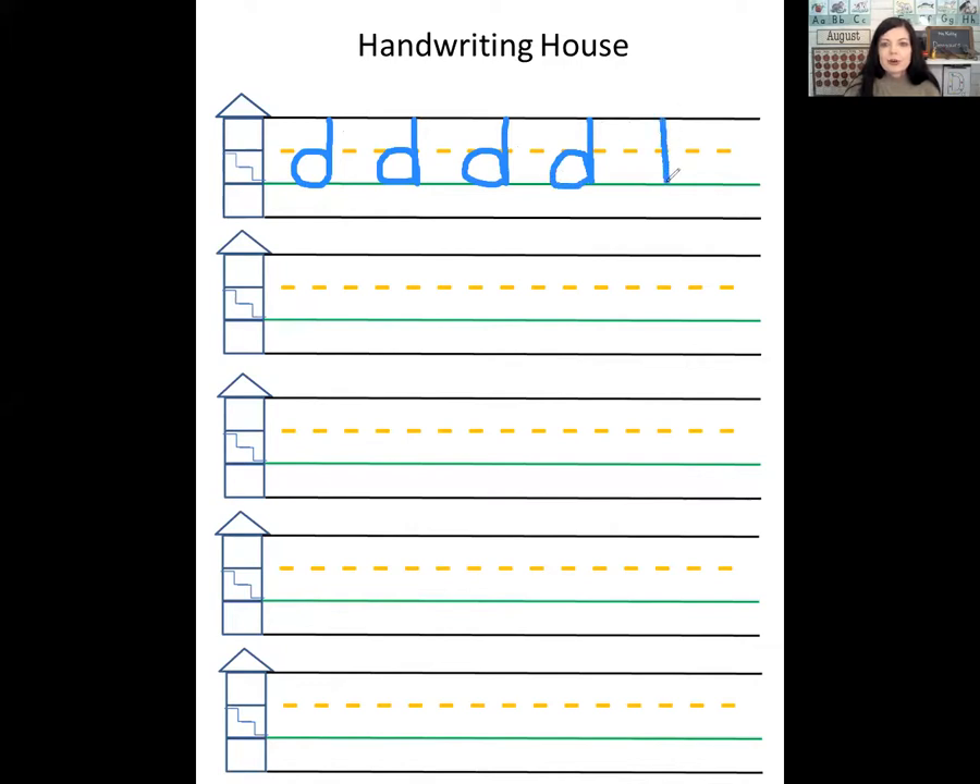Can you try to write the lowercase d on your paper? You can pause right here and keep practicing, or you can try it later today, maybe for homework.